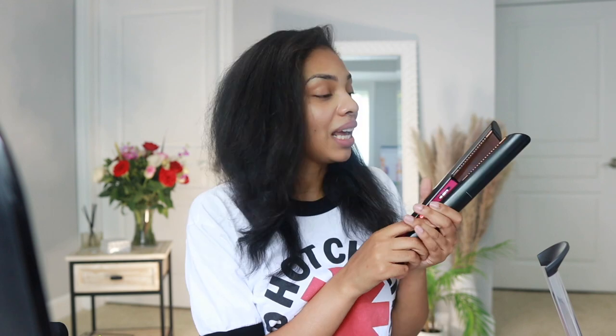This is the final result after I added a little bit of curl for body — she's still swinging and not stiff. Would I recommend the Dyson Corral? Definitely. If you straighten your hair, wigs, or extensions, I think it's a great investment. If you haven't watched my review on the Dyson Supersonic hair dryer, go click that video next. Hit like if you enjoyed this, hit subscribe for more, and I'll see you all in the next one!